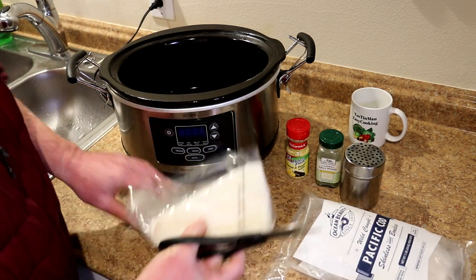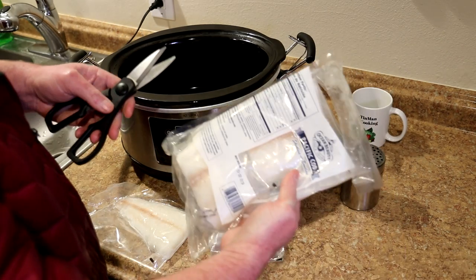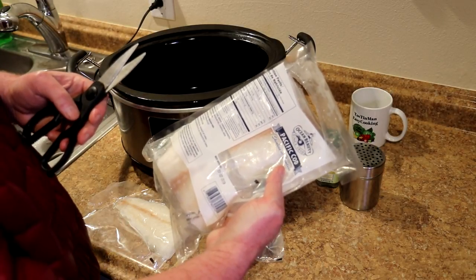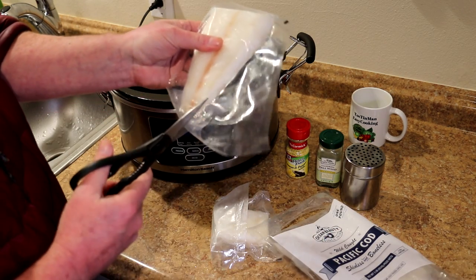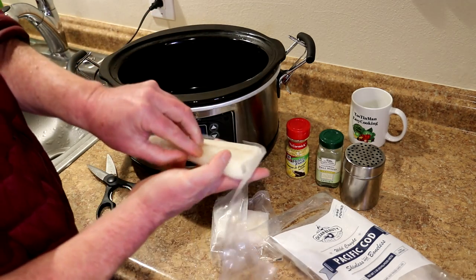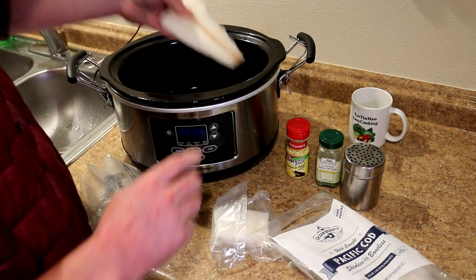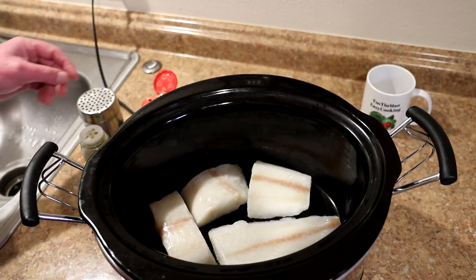Let's see what these look like. These pieces — there's only 60 calories per piece, so these are really not that filling. I had some the other day and ended up eating the whole package; it wasn't as filling as I thought. They're individually wrapped, so I'm just going to take each one out of the plastic and put them in the bottom of my slow cooker. Those fit perfectly in the bottom of the pot.